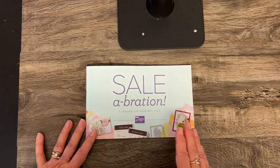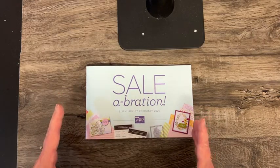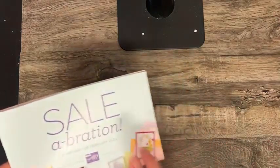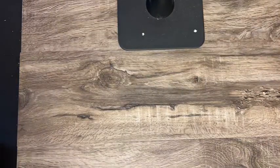What that is — it is a mini stamp, cut, and emboss machine that is a new blue color. That's shown in here too, but I can't show it to you yet.